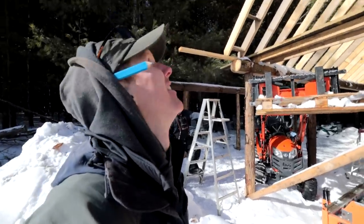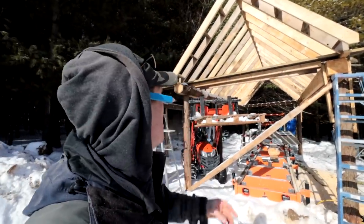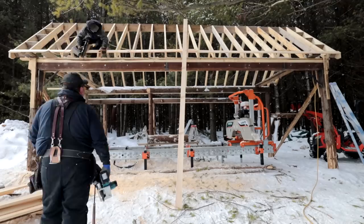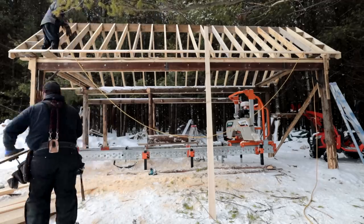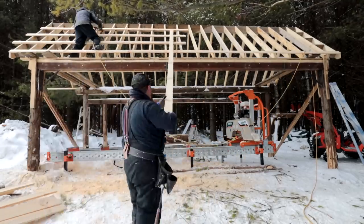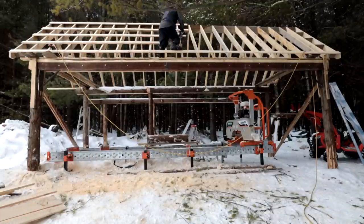We just gotta do the other side - only took us about 20 minutes. Once you have everything cut it really finishes it off nice. It's gonna have the illusion of like a church, and there's another roof going down that way. What do you call it when you can see both roofs? Grant says Dutch Gable - put it in the comments below. We're gonna carry on on the other side and then continue with strapping.